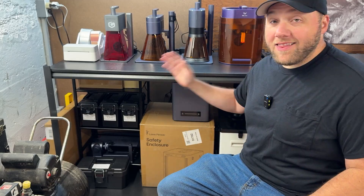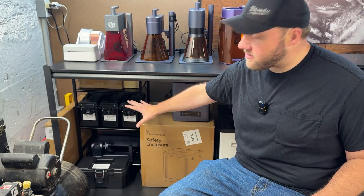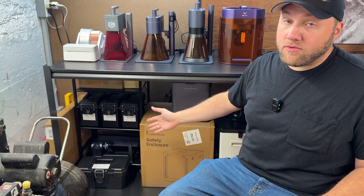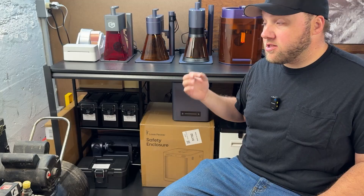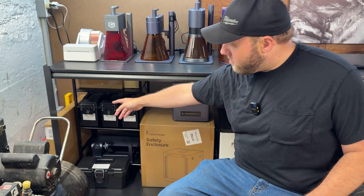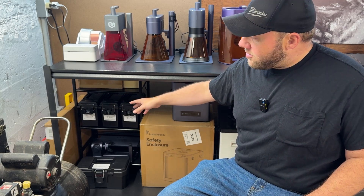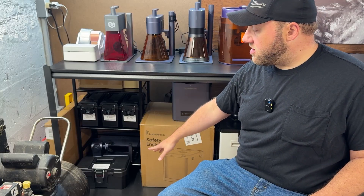Starting on the left side: this is the Mumbai thermal printer I use to create all the labels for the accessories below. My system is that each machine's accessories are stored right below or above it. We have the Longer Nano Pro and its accessories in this box from Walmart — they're about $7 each and work great. There's also a bigger one down here for about $7 too.